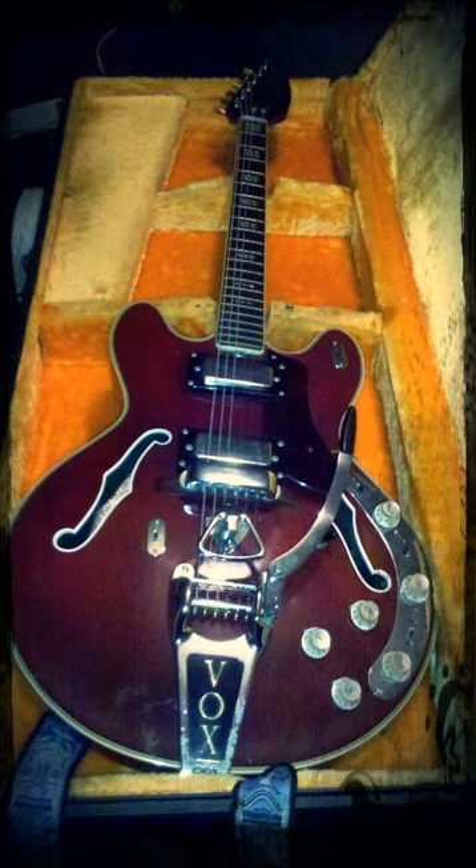Other Vox guitars include the Mark III and Mark VI. External links provide Vox Ultrasonic details, history, and sound samples.